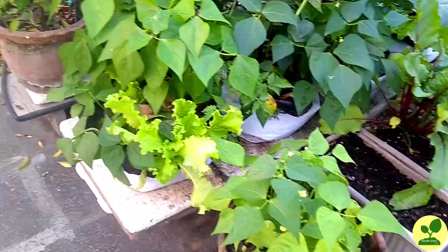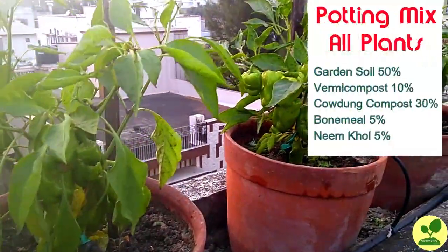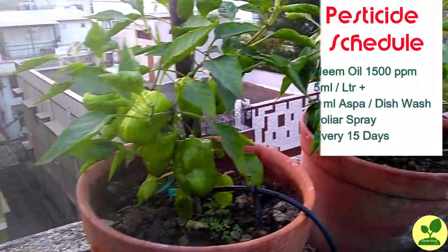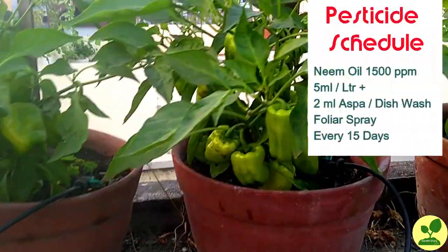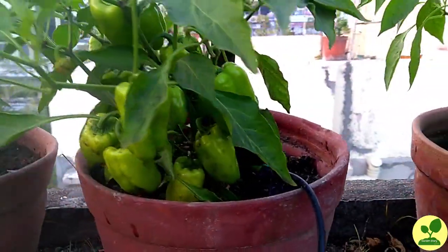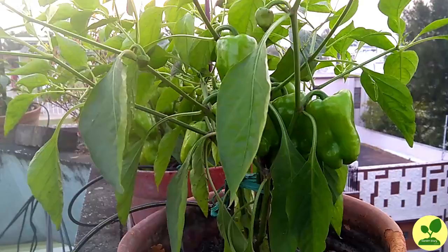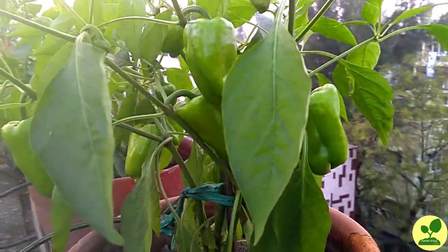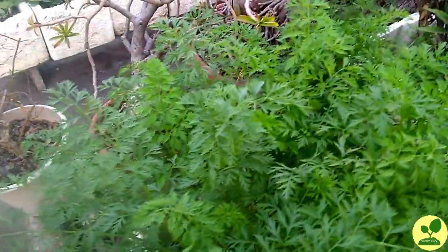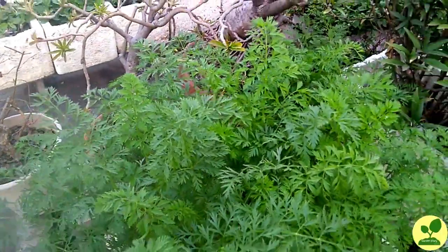The potting mix I use for all my plants you can see on the screen. For pesticides I use only neem oil, nothing else. For fertilizer, this year I have used another product which I didn't use last year, and that has increased my yield by at least 30 to 40 percent.